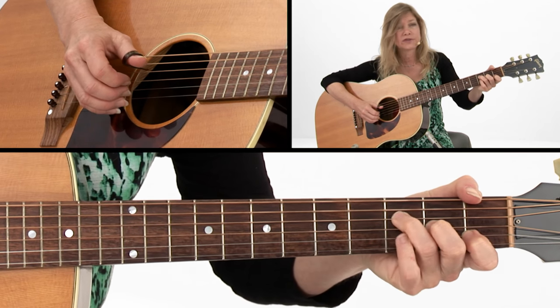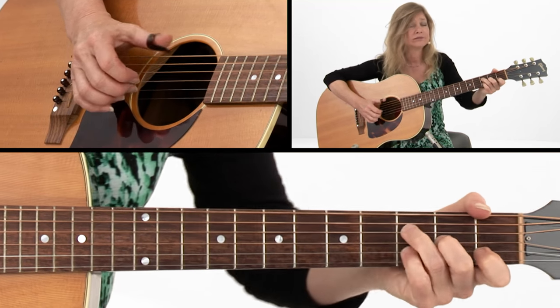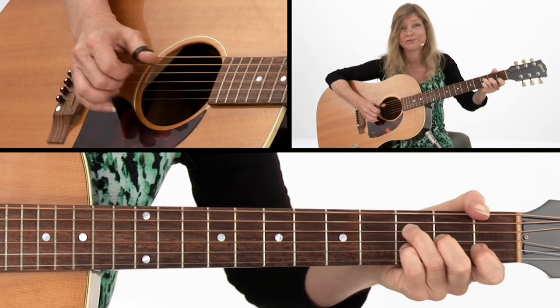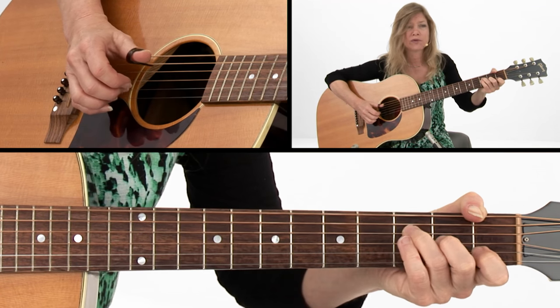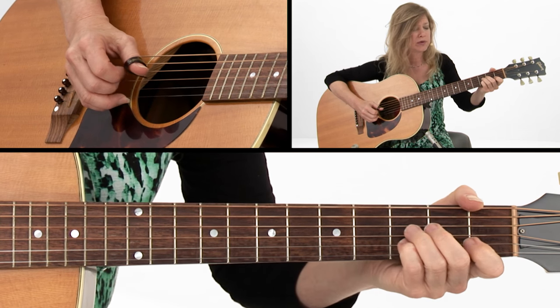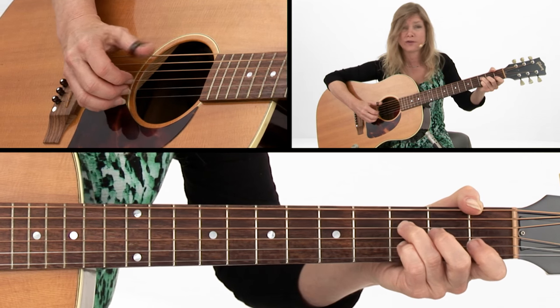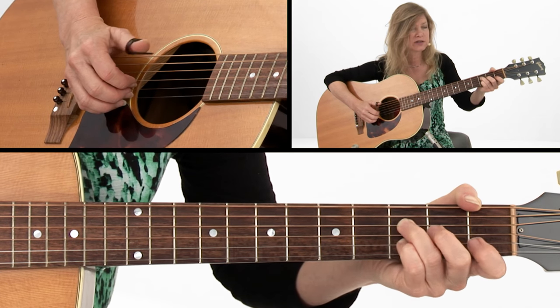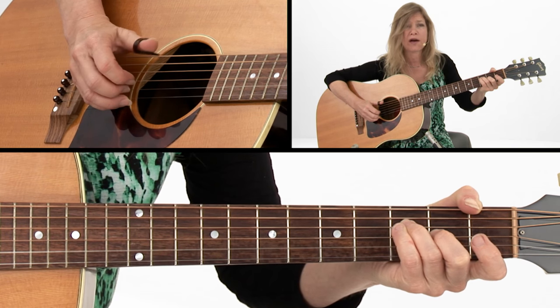Here on the F6 and the pinky, give that pinky a little wiggle — there's a little soul there. Then we're just going to walk down the scale and back up. Find those notes there. The bass is just going to go back and forth between 6 and 4, then walk down, walk back up.